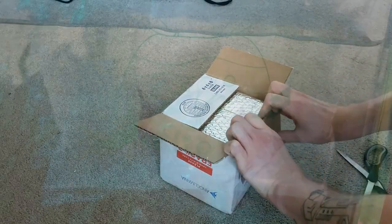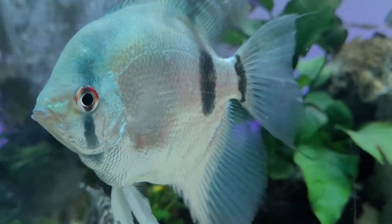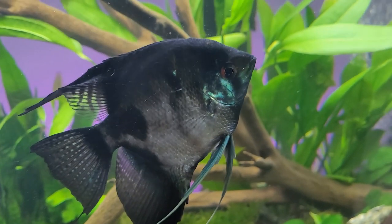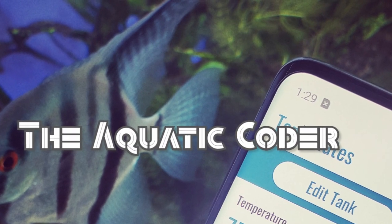My first ever video was unboxing angelfish from the Angelmania website. Now, a year and a half later, the angelfish are full grown. It's time to compare if my angelfish look like the ones I ordered. Hi everyone, it's Connor. Today is the final review on the Angelmania angelfish that I ordered a little over a year and a half ago.